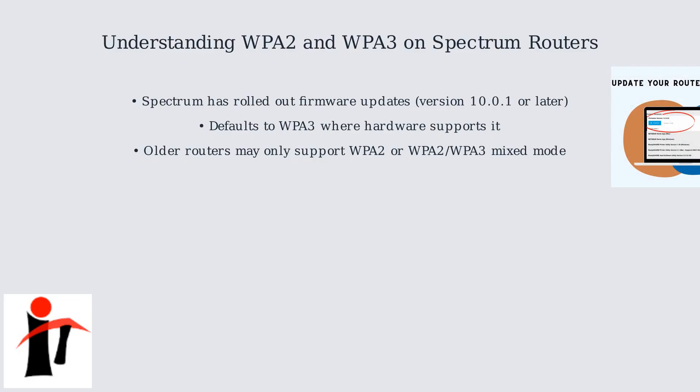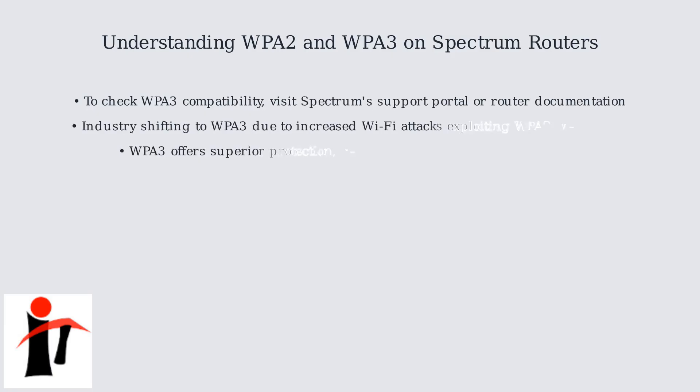Remember to update your router's firmware, as shown in this guide, to enable WPA3 features. To determine if your router is compatible with WPA3, check Spectrum's support portal or the router's documentation.